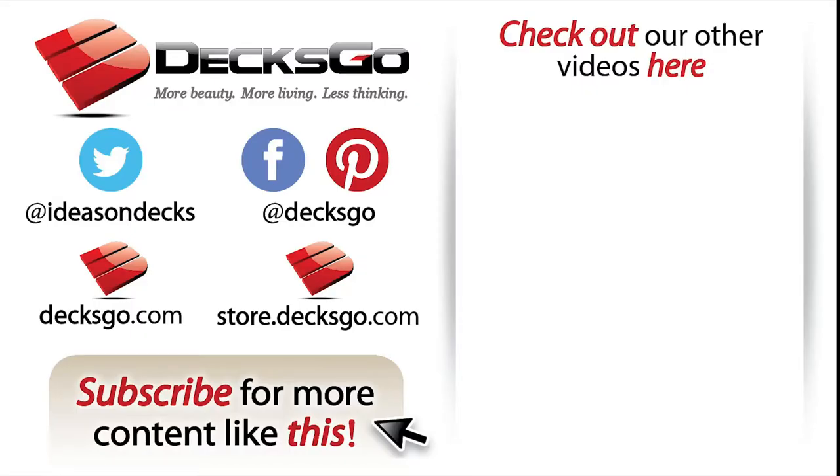Thank you for watching this video. If this was helpful, please subscribe to our channel for more content like this. For more in-depth articles or to check out cool new products, visit our blog or our store at Decksgo.com. And be sure to keep an eye out for us on Facebook, Twitter, and Pinterest.